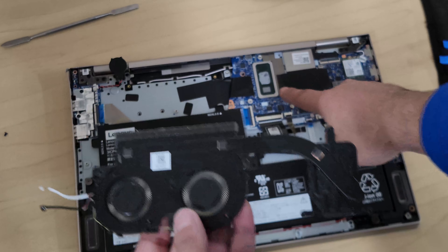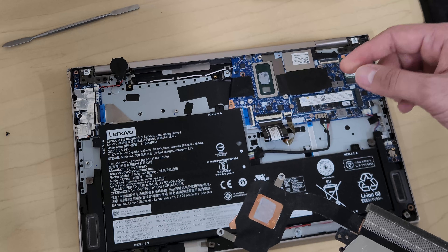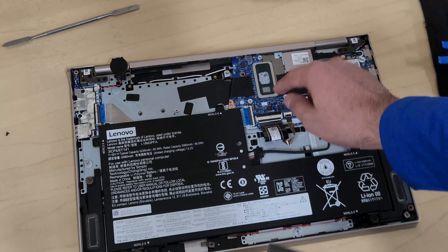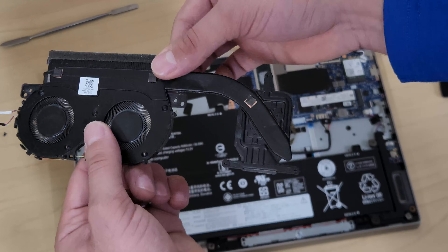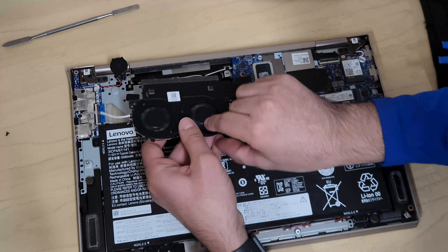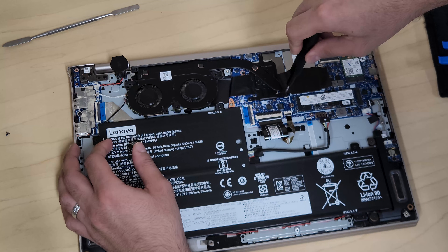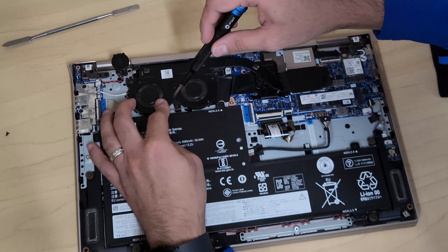The CPU is right there on the module, and you can see there was thermal paste on it. Remember to clean off the old thermal paste with rubbing alcohol and a cotton swab — clean both the module and the CPU surface. When putting the new or same module back in, apply a small dab of thermal paste about the size of the screw head in the center. When you screw it down it will spread. Start by tucking the fan edge in, align the screw holes, then tighten the CPU screws in numbered order — one, two, three — and then the fan screws.